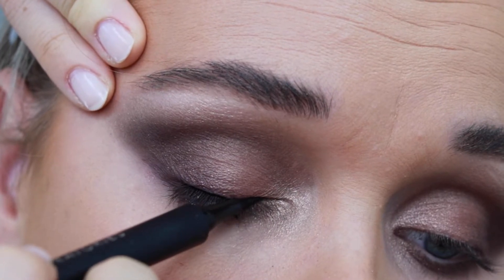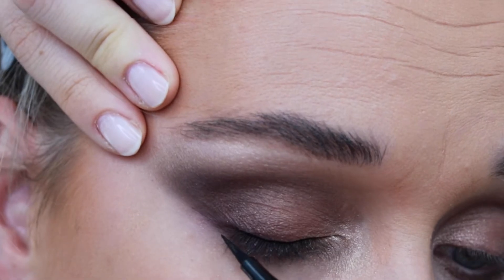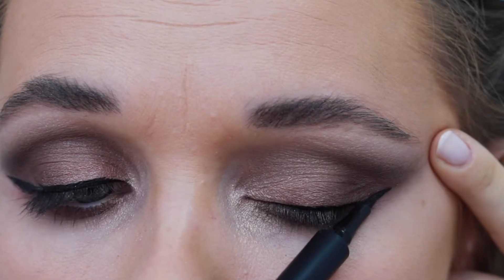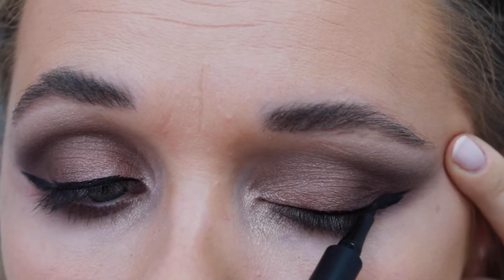Using my Haas Laboratory liquid eyeliner, I'm creating a winged eyeliner by stamping it on along my lash line. Then with two swiping motions I'm creating a wing to just extend the already natural shadow shape we created.